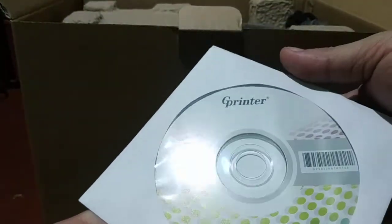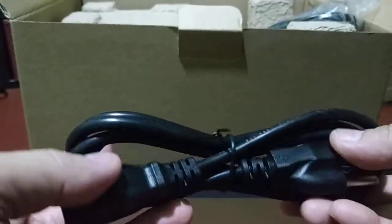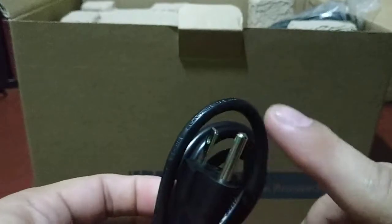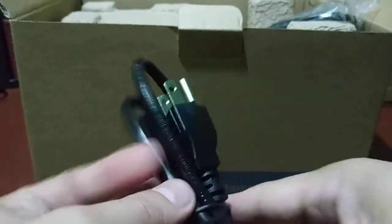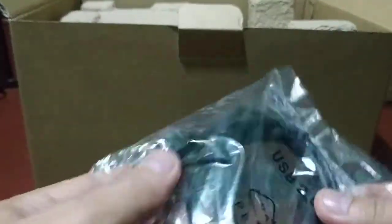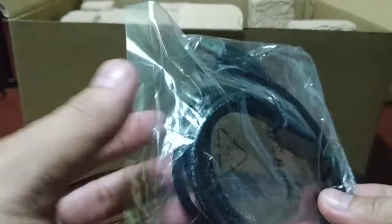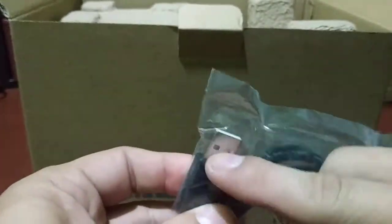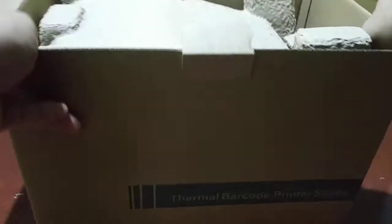We have the driver disc for the printer. I'm not really sure what brand the printer is, but that's okay. Then we have the power cord — we need an adapter for this, but we can buy an adapter for 50 pesos. The next item is the USB printer cord — this goes into the printer and this one goes into your laptop or PC.